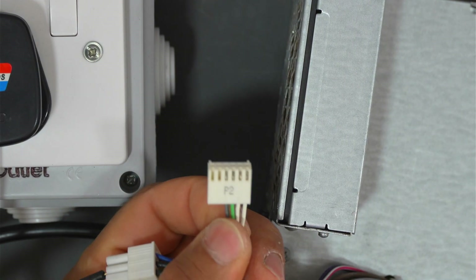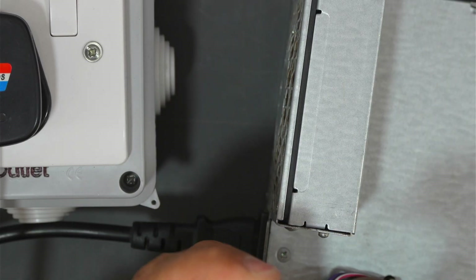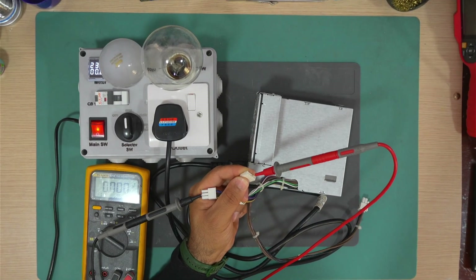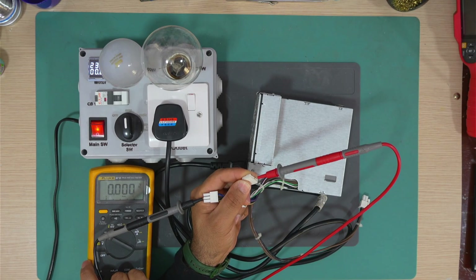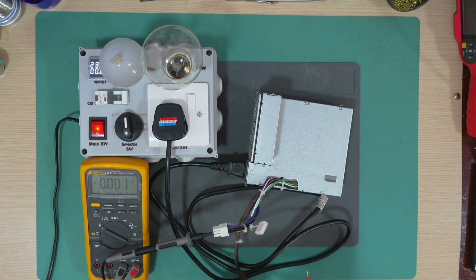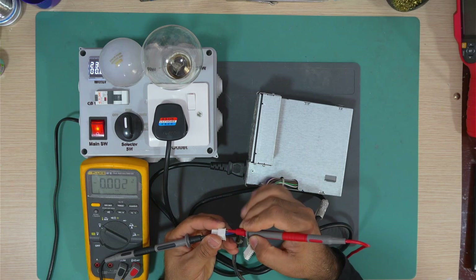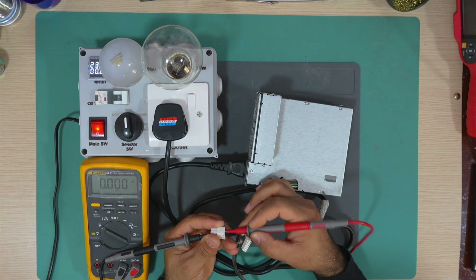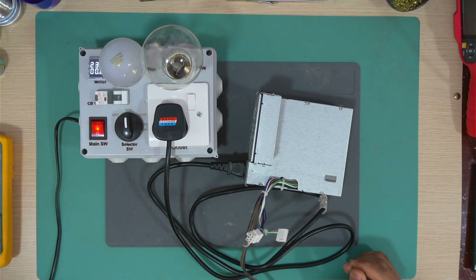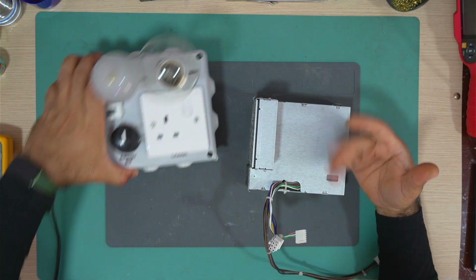The green wire has nothing at all — zero. The gray wire has nothing. The brown wires have nothing. The purple wire has nothing. So I think the problem with this power supply is that the standby voltage is not working.